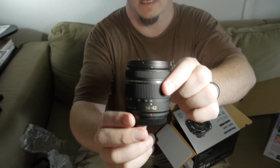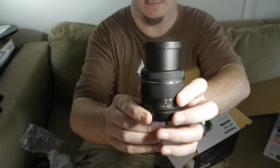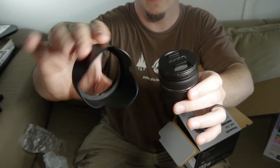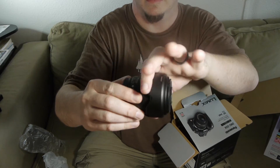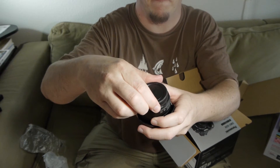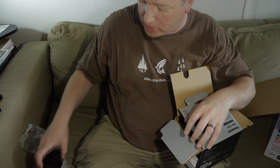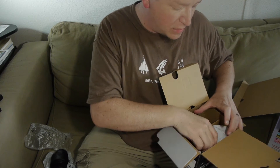This is the Lumix f/3.5-5.6 lens — it is a 14-42mm lens. It has a wonderful clip-on lens cap. Your lens hood will fit on it with or without the lens cap. Note that you can't access the focus ring when the tulip hood is on. It's got the Micro Four Thirds connectors on it. This is actually the very same lens I'm shooting with right now on the GH2.